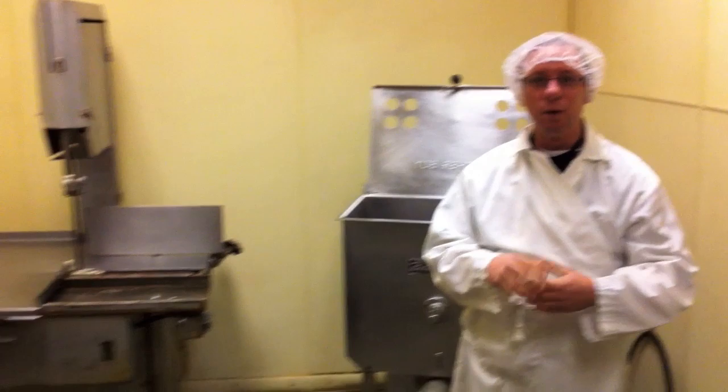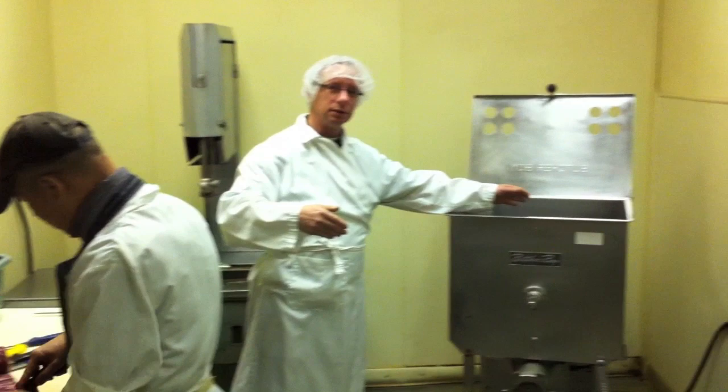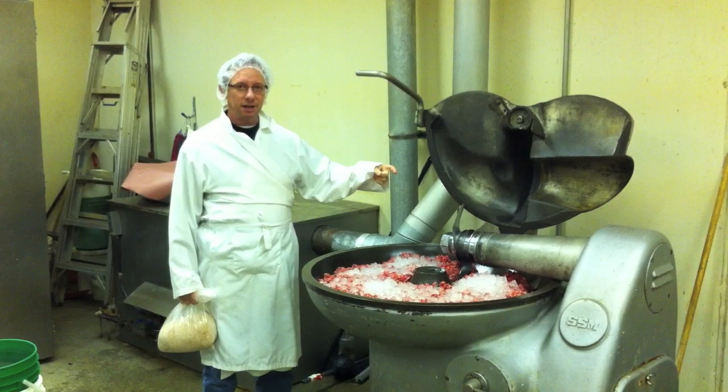We're in the boning room right now where we start the process of hot dog manufacturing. All we need is some ground beef. The butcher here has got some chuck steak ready. The chuck steak is going to be used in the production of hot dogs. The first thing we need to do is take that chuck steak over to the grinder and grind it into ground beef, and then we're going to move into the next phase of production.